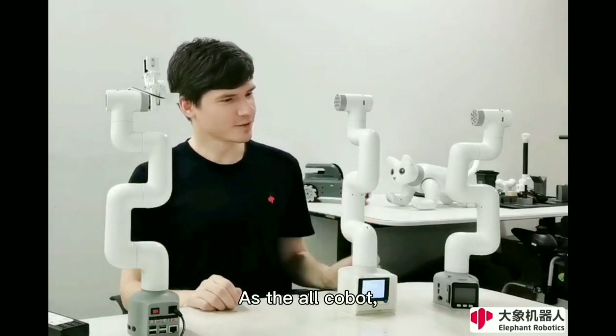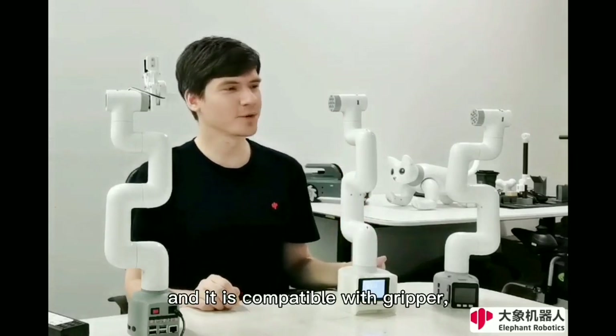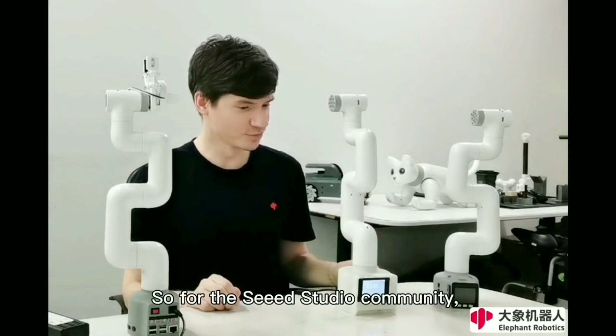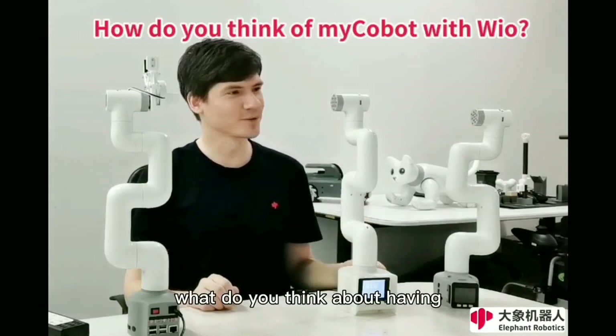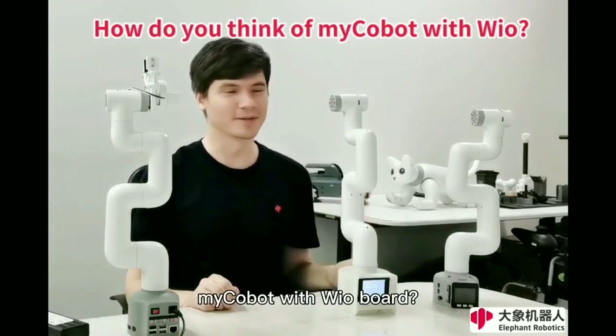As all MyCobots, this one also has the Lego head and is compatible with gripper and suction pump, camera and so on. For the Seeed Studio community, what do you think about having your own customized MyCobot with real world?